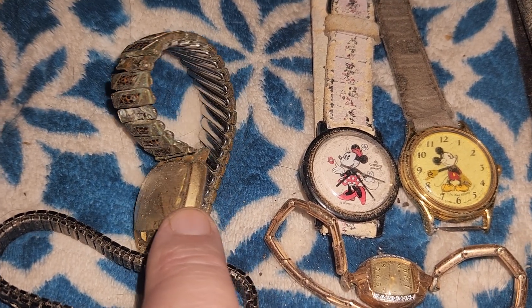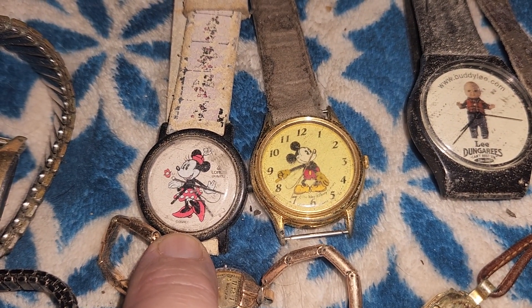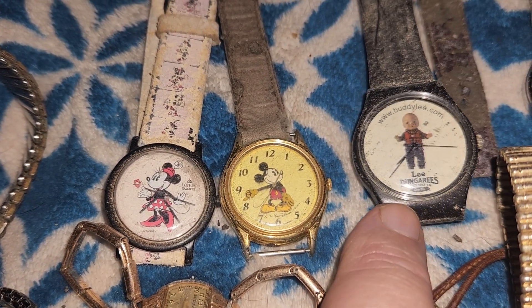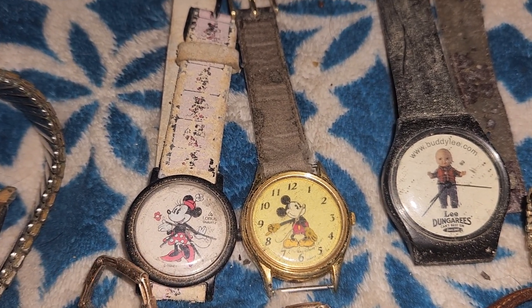A lot of them need cleaning. I don't know if any of them will ever run again. Those need batteries — for dungarees there. Lee dungarees.